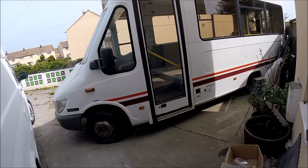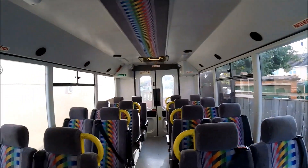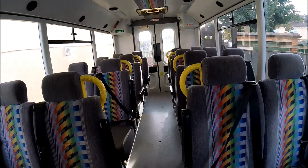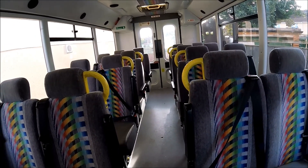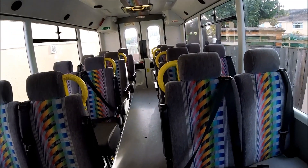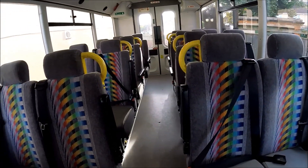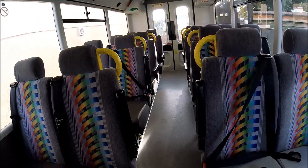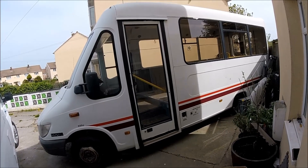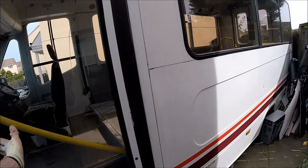I'll put some footage up now to show you what it looked like when I first bought it. It's a lovely little Mercedes Trekker minibus — a 16-seater mobility minibus, the type that has the wheelchair lift at the back as well. Everything in here was in absolutely superb condition. I've stripped out a little bit of the interior and now got all the seats out.